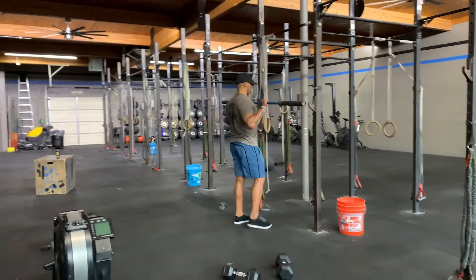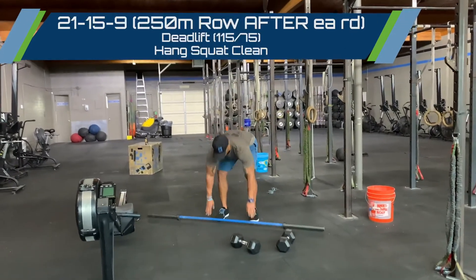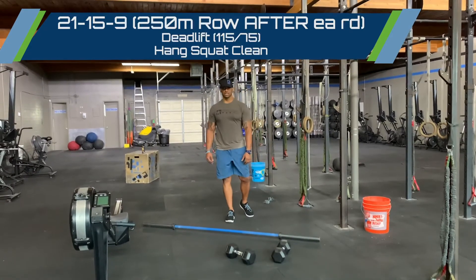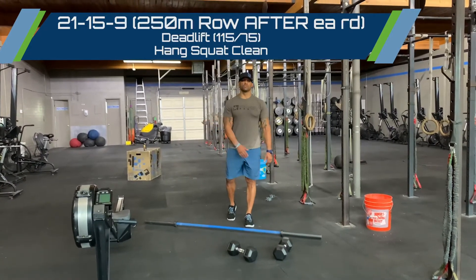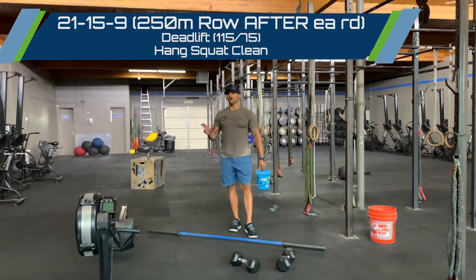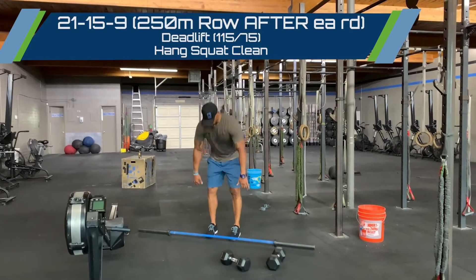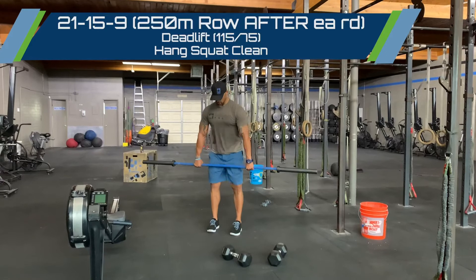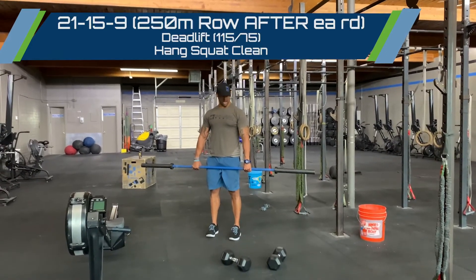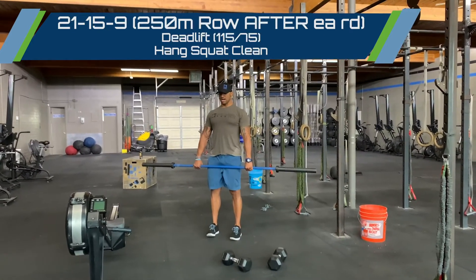For our workout today we're going to get real dirty. It's a simple 21-15-9 of deadlifts and hang squat cleans, with a 250 meter row after every round. That means you finish the workout with a 250 meter row. 21 deadlifts touch-and-go off the floor — 115/75 is prescribed today. Make sure at the top of your pull your hips are open and shoulders are behind the bar.